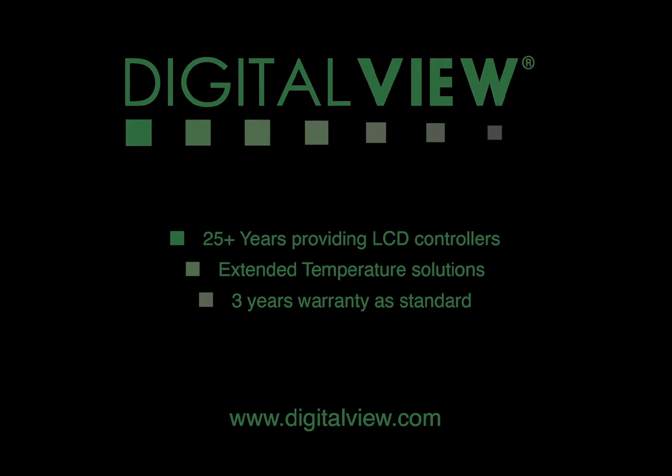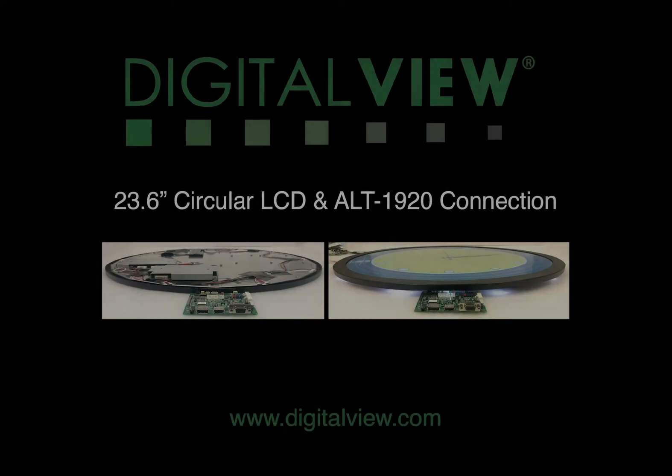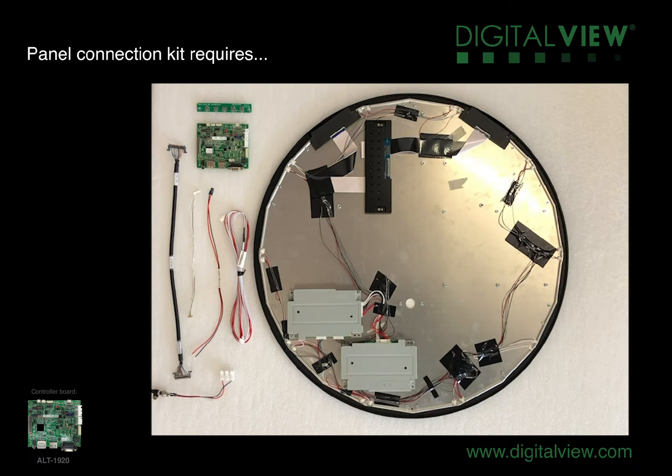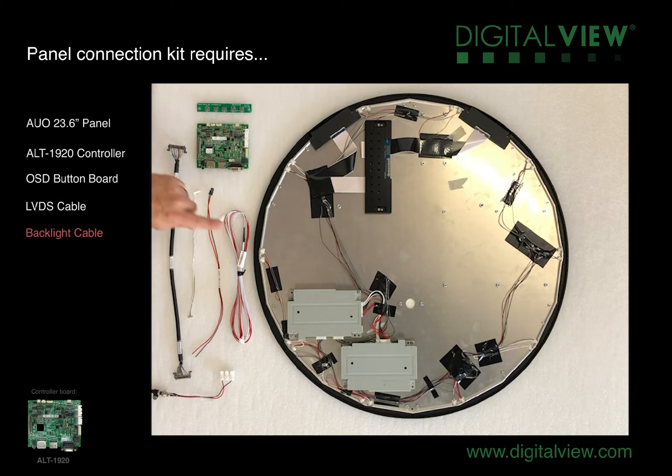Welcome. We've had the opportunity to test the 23.6 inch circular panel from AUO with our ALT1920 LCD controller. The items used were the AUO 23.6 inch circular panel, the ALT1920 LCD controller, the five button switch mount for the OSD, the LVDS cable specified for this panel, the backlight cable also specified for this panel connection, the OSD cable for the switch mount board, a power cable to connect to the controller, and we'll need a supply for a 24 volt DC input.